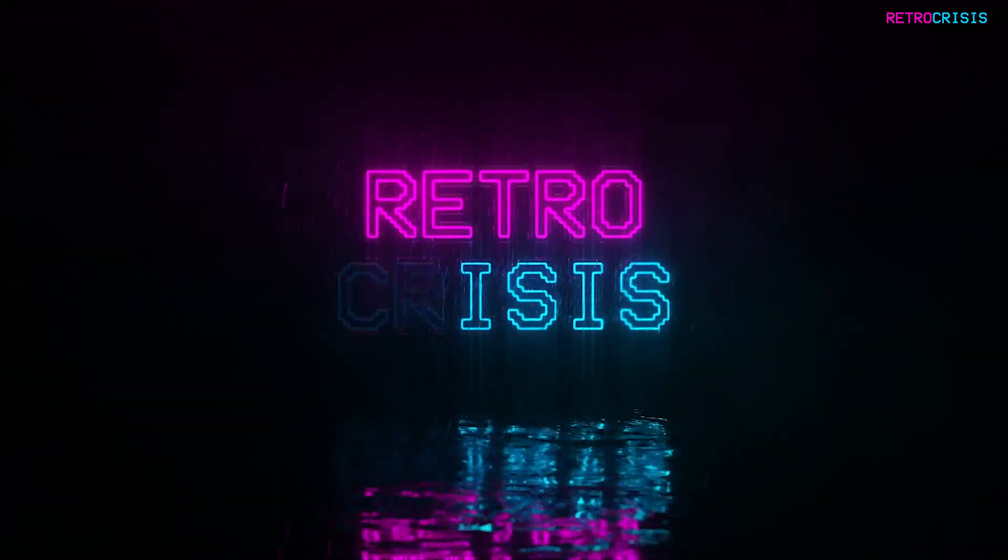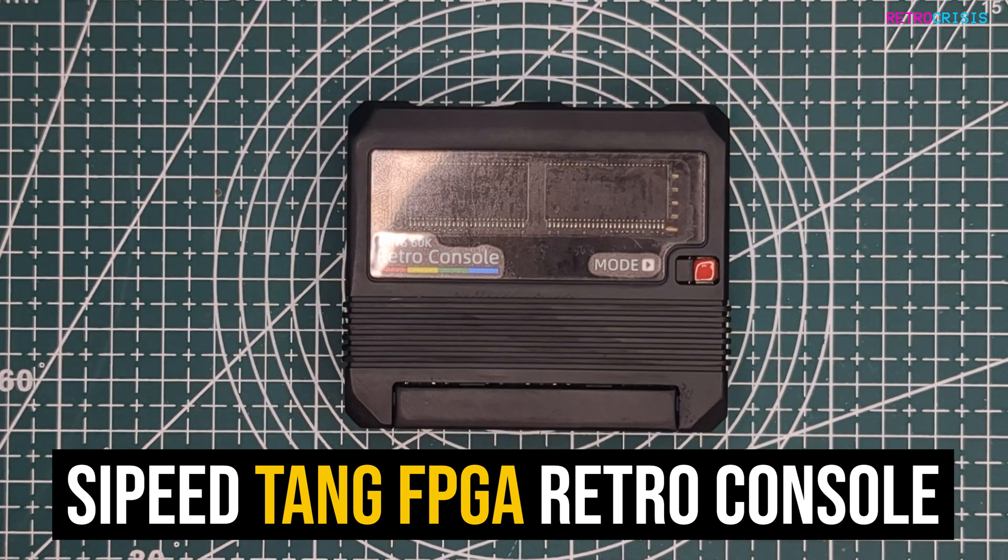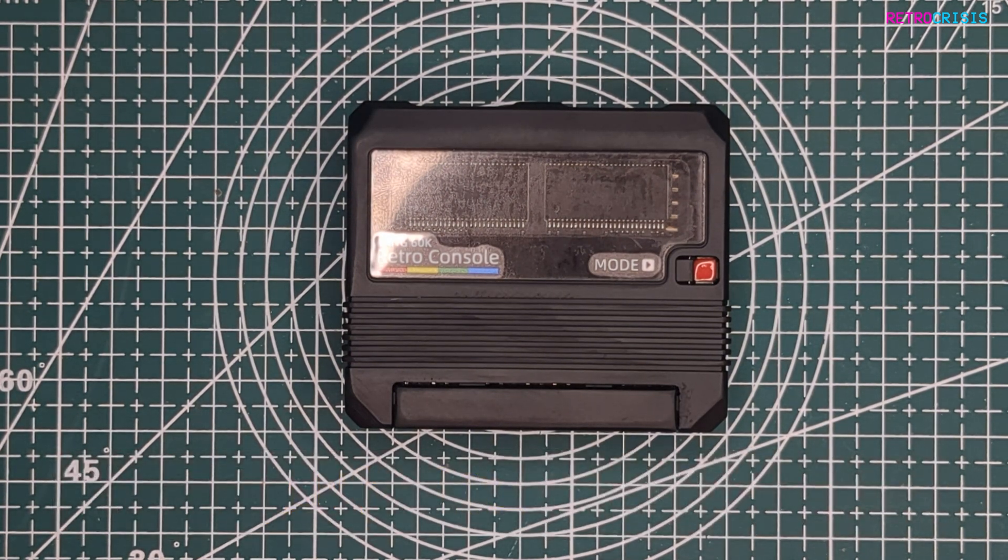Hey guys, welcome to Retro Crisis, and in today's video I'll be looking at this. This is the Tang Retro Console from Cyped. From my understanding, this is an FPGA-based system, which has been designed for retro gaming in mind.